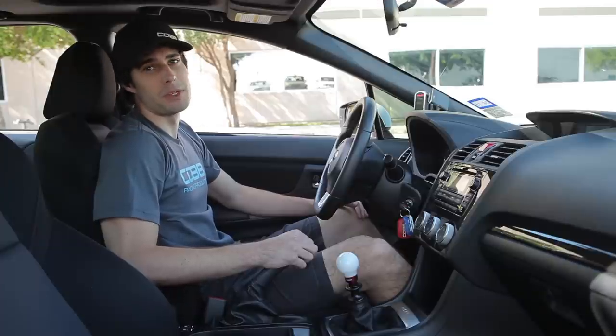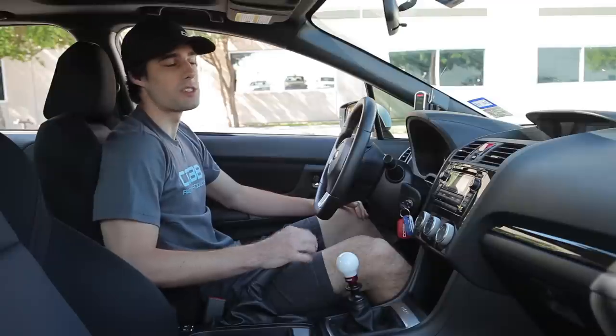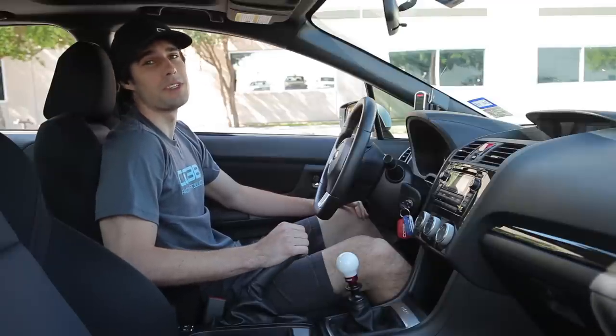Hey guys, this is Matt Bryant from Cobb Tuning. I'm one of your customer service representatives and I want to take a minute just to show you guys some of the wicked new features we've got for the 15 WRX.